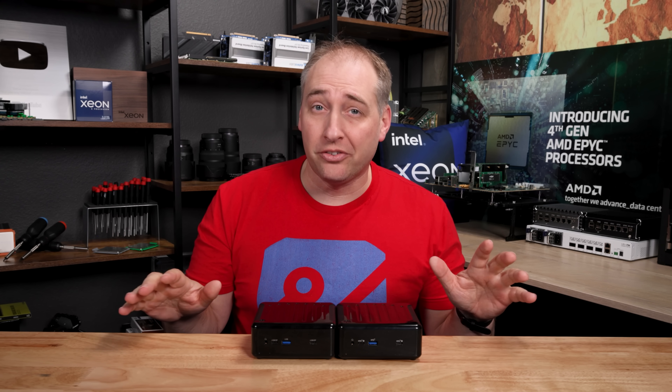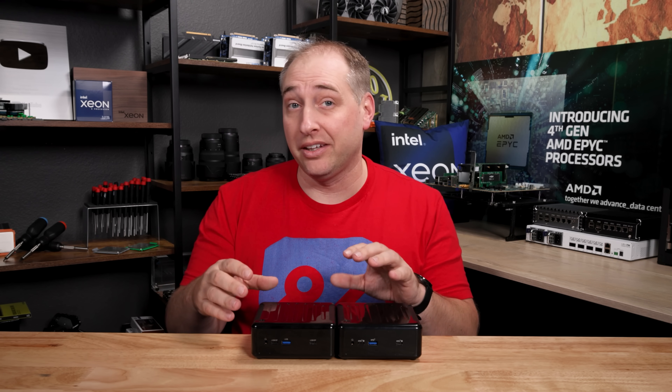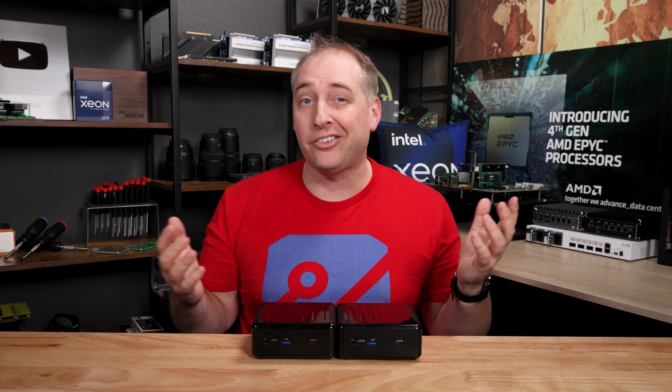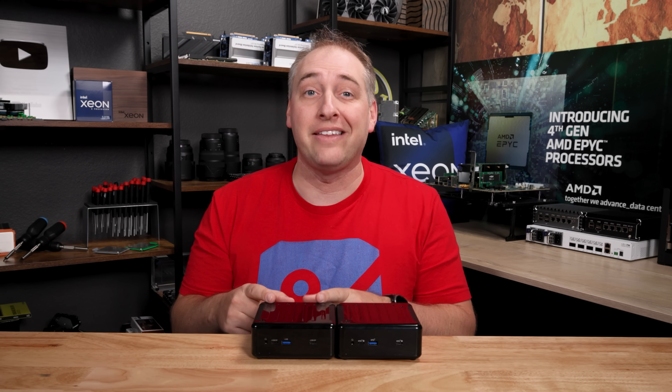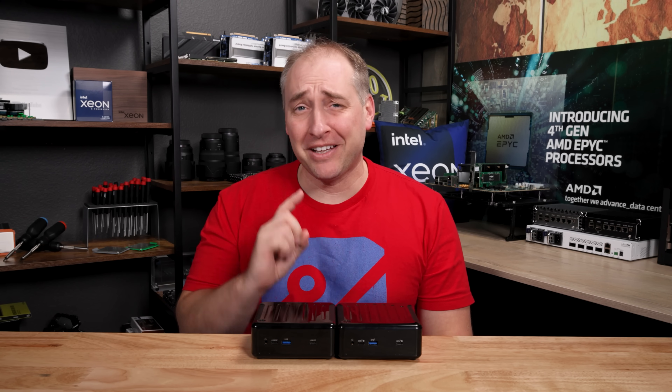As a quick note, we don't have a sponsor for this video. So if you want to support STH so we can actually go buy systems like this, you can join the STH YouTube channel membership down below. That just helps us have the budget to buy these STH mini PCs. If you can support us, that'd be awesome. With that, let's get to the hardware.